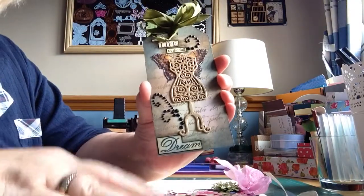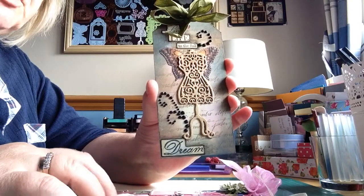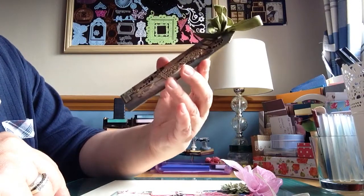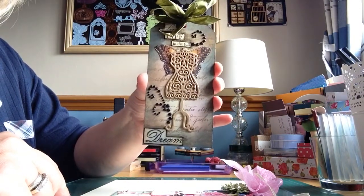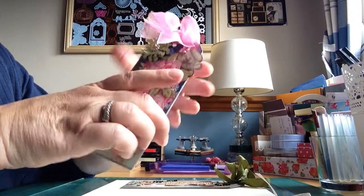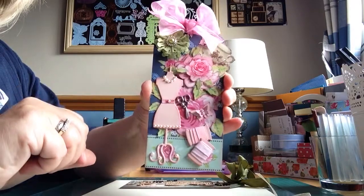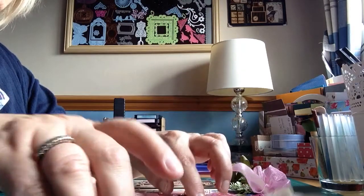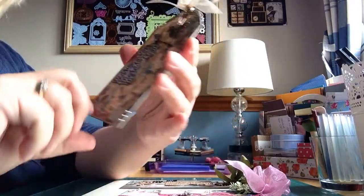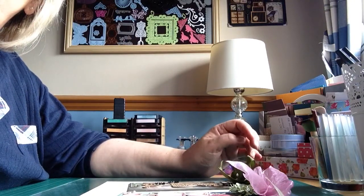Yeah, just thought I'd come and share these tags with you. I won't show this video until she's received them — we've already exchanged addresses, so just have to wrap them up, put a couple of bits in, and yeah. I hope you like them! Sorry, I got flustered with my words this morning. Thanks ladies, thanks for watching, and I'll see you soon. Bye bye!